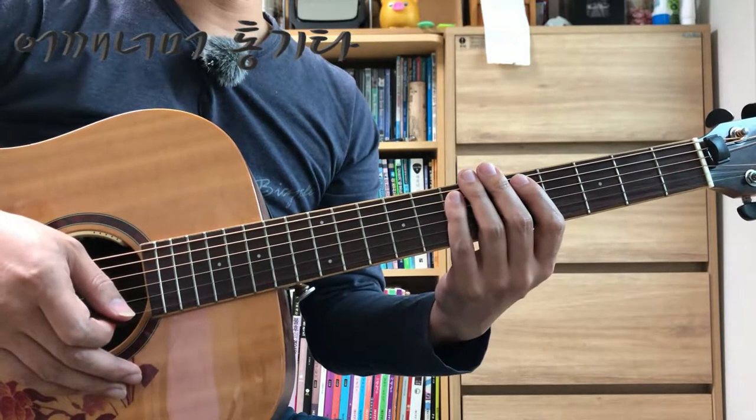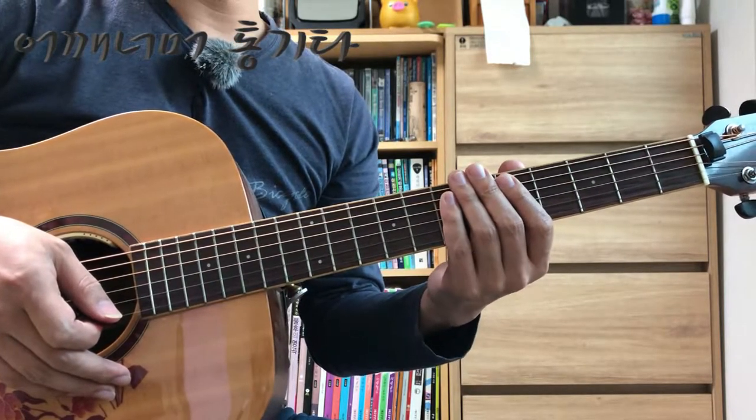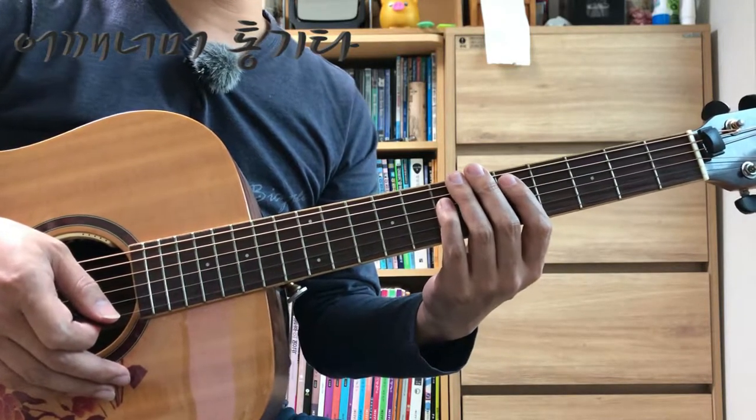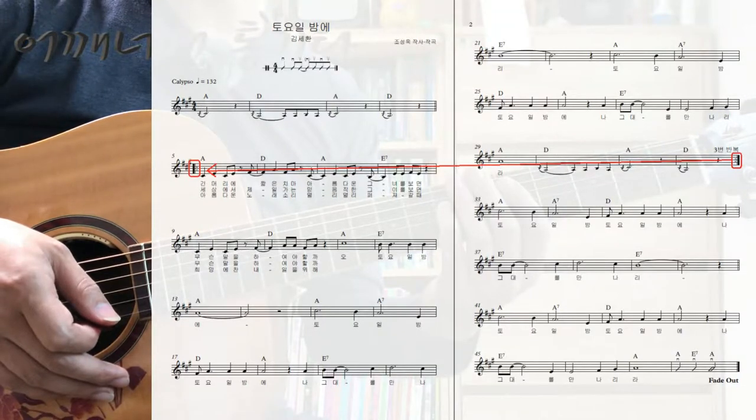오늘 악보를 제시한 곡은 거의 오리지널 곡입니다. 원곡이라고 처음 발표한 곡이죠. 노래 순서를 한번 보겠습니다.